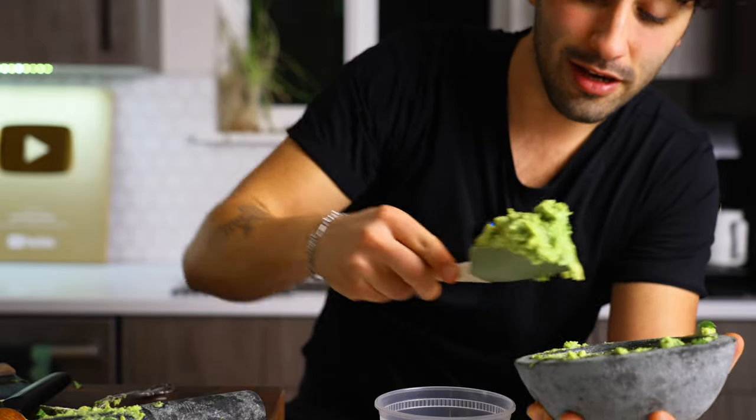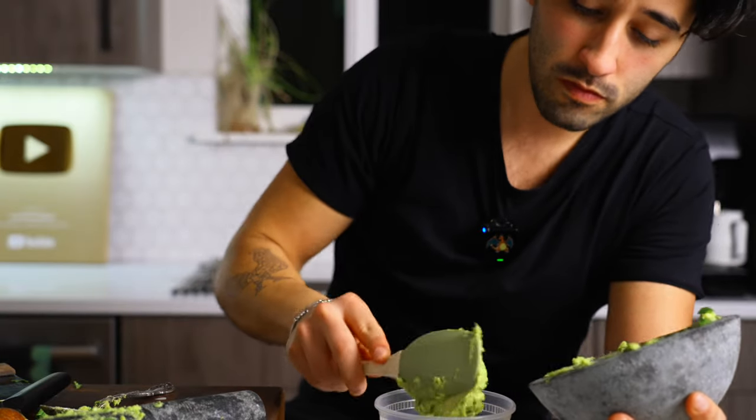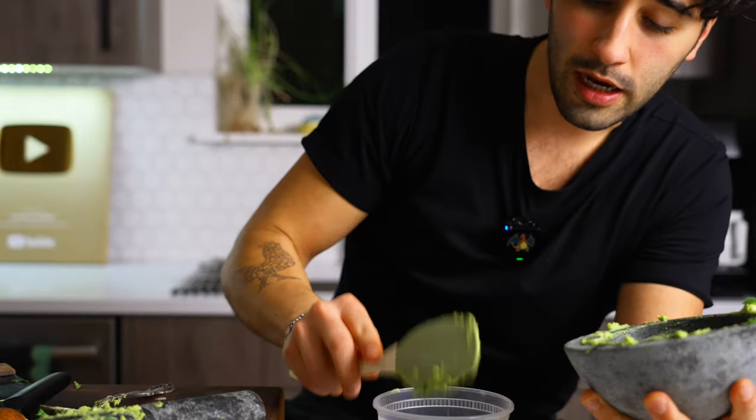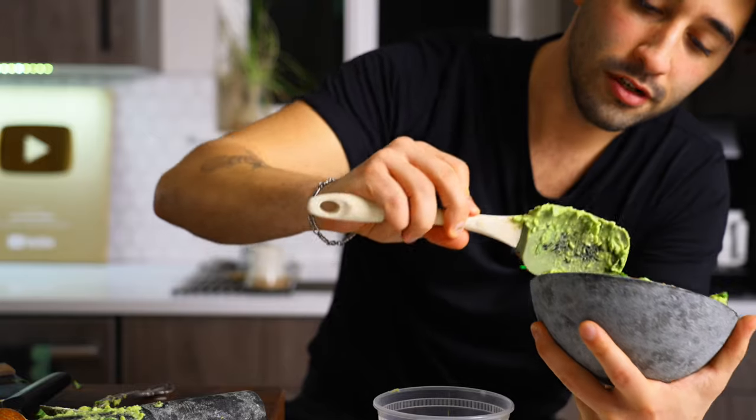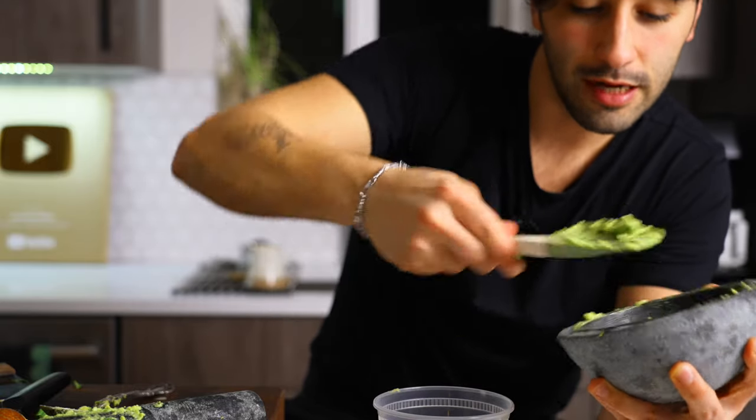I like my guacamole like this, actually. This is good — nice flavor. I still prefer just lime and salt, though. That's the move for me: lime and salt.